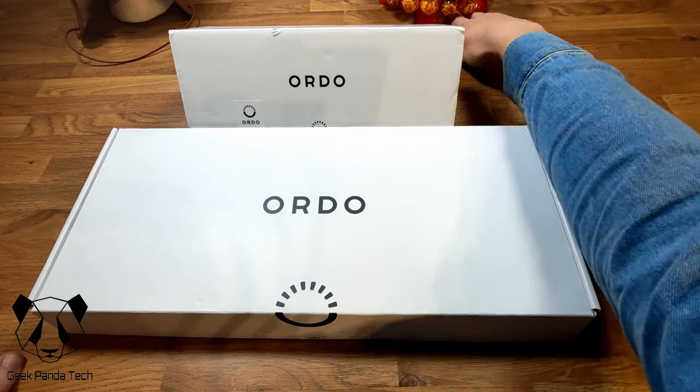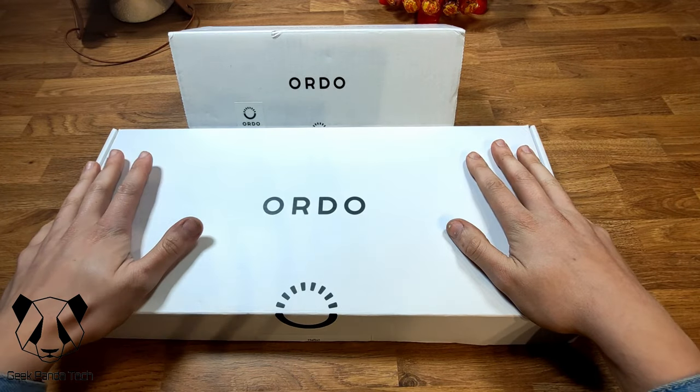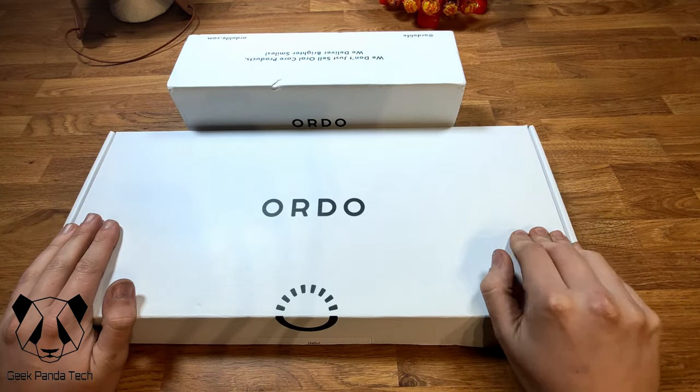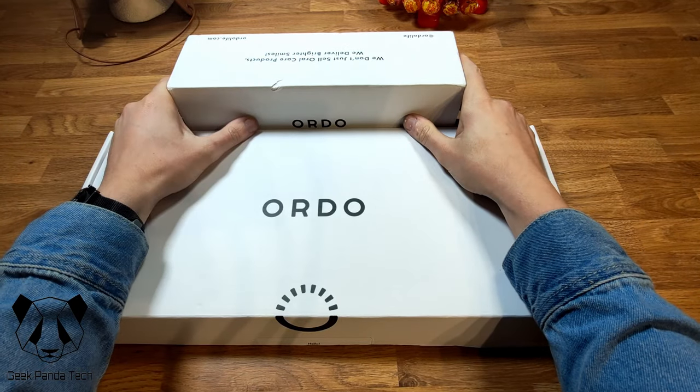Today we have the Ordo — I'm assuming that's how you pronounce it — Ordo toothbrush and subscription set. I recently ordered this online, needed a new toothbrush. It looks good, I like the subscription service, and I like the fact that it is reducing the amount of plastic I'll be using. It's a pretty decent price — the whole set cost me 55 pounds for the toothbrush and the first set, and each refill after that will cost 15 pounds. Let's get into it.